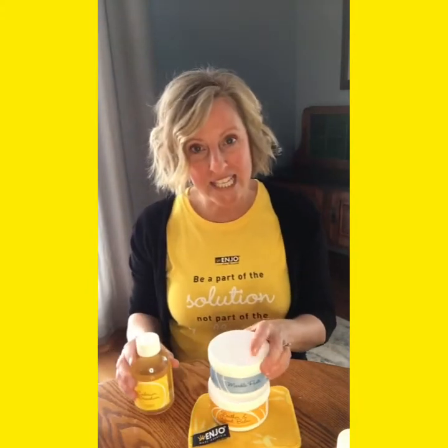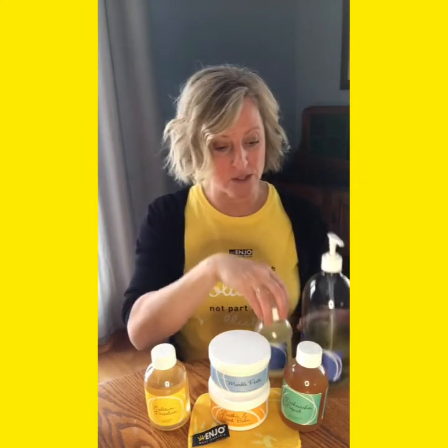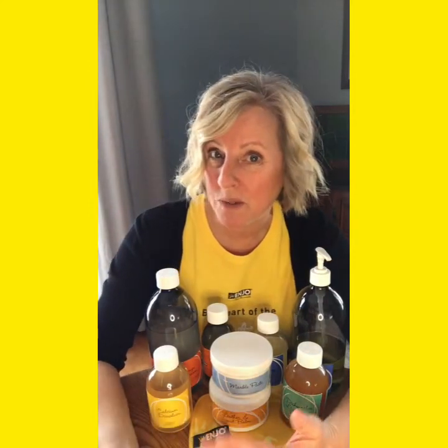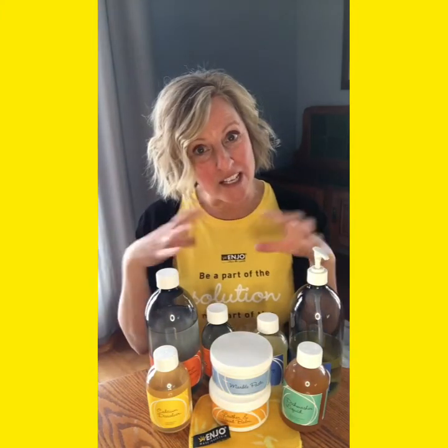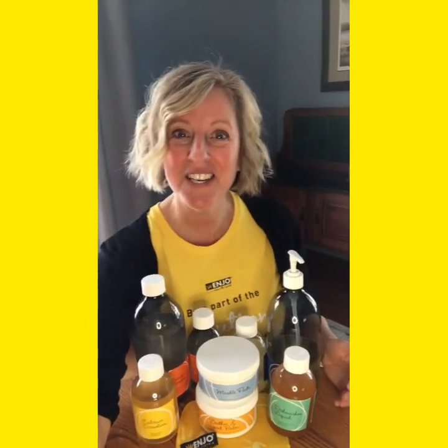So again, we've got our leather and wood bomb, marble paste, calcium dissolver, dishwasher liquid, laundry liquid in either a thousand mils or 300 mils, and washing up liquid in a thousand or 300. That's all the helpers Enyo has. Once you have your zones or your packs of fibers for your bathroom, living areas, kitchen, floors, windows, and outdoors, you are really set. You maybe just need a couple of extra things to kick out all the other products in your home and you're good to go. I hope you enjoyed that — happy cleaning!